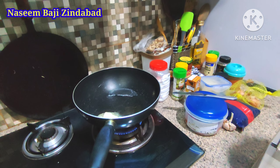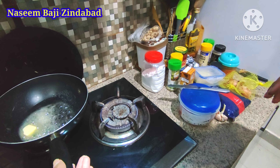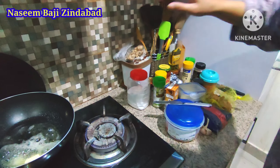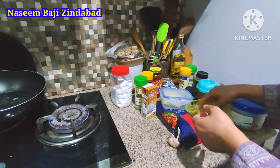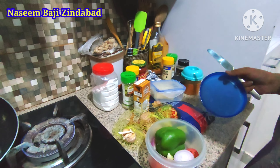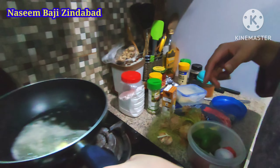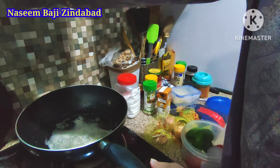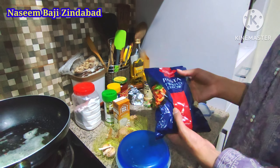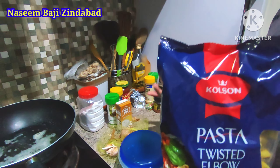I will add all the ingredients to the side, then start cutting the vegetables I need. Now we will add some garlic. We will need 1 tomato. You can add other veggies like olives or green pepper. We will use tomato, onion, and garlic. We will use twisted elbow pasta — you can use any kind of pasta: macaroni, long spaghetti, whatever you like.